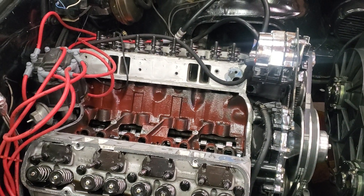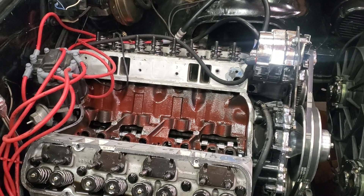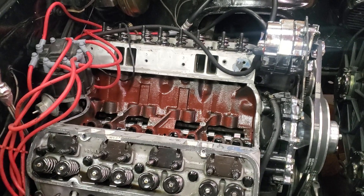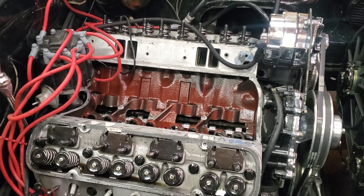During the tune on the dyno, one of the first things I always do is verify ignition timing and valve lash and air fuel ratio. Starting off with valve lash, I adjusted all the valves and made sure everything was right.